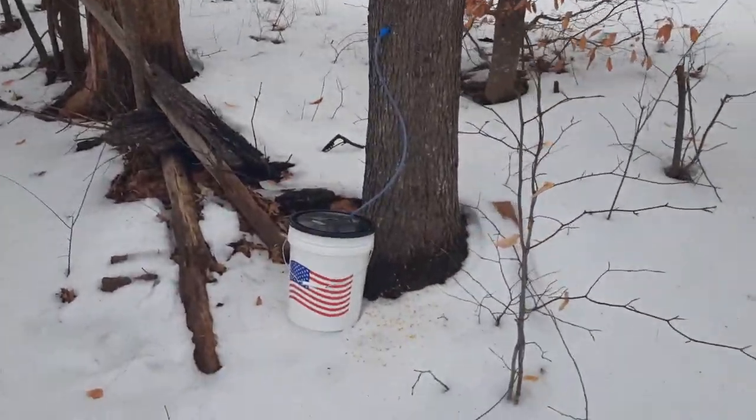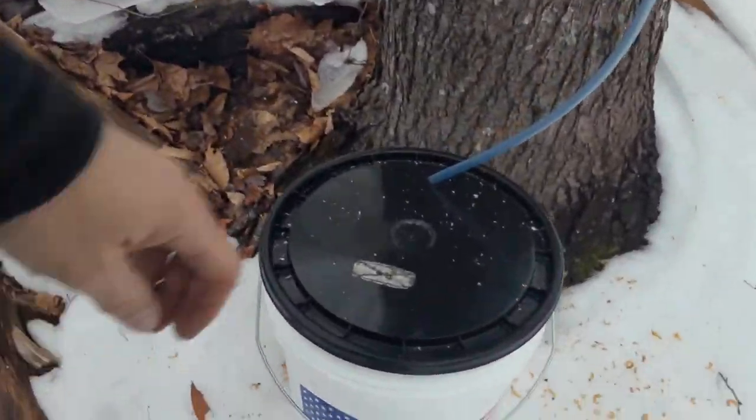We're coming up to one of our other buckets here — see how this one's doing. Got a good amount there too. So far, I'm actually very happy with what we've gotten. We didn't get nearly this much in the beginning of last year. Last year's season was horrible.